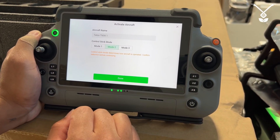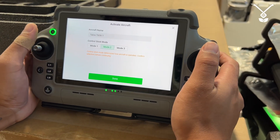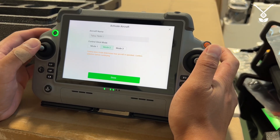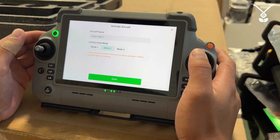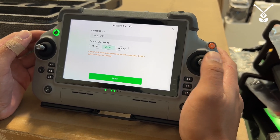Mode two is the mode that most drones operate in. That's the traditional left stick which controls ascend and descend, and allows you to turn left or right. The right stick is for movement — moving forward, backwards, left to move left, right to move right.